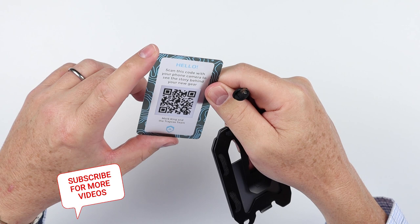Mark King, by the way, is the founder of the company. And here is the wallet itself.